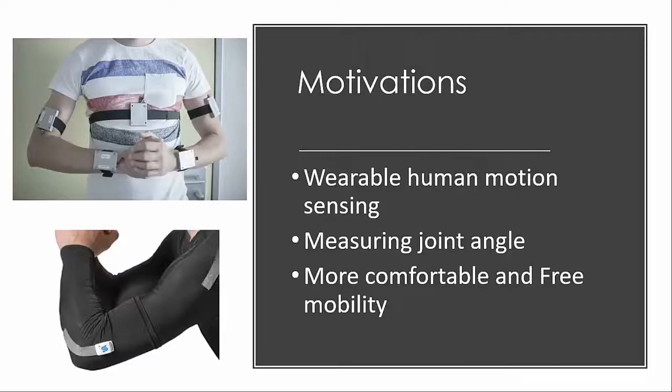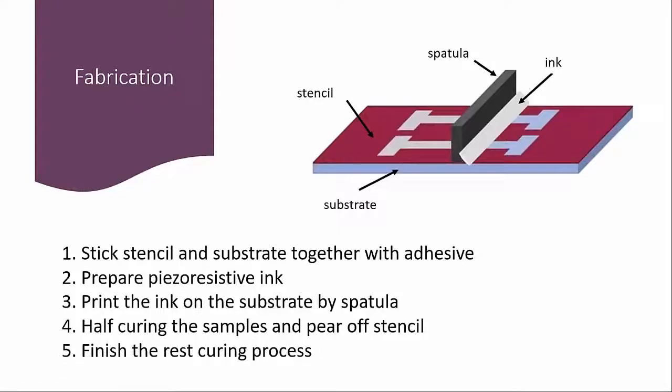How can we make it? I would like to move on to the fabrication process. The fabrication is basically based on stencil printing. First, I spray the adhesive on the stencil and stick it with the substrate. Next, I prepare the piezoresistive ink using a spin mixer and print it on the substrate by spatula. Then, I cure the samples at 70 degrees and remove all of the stencils. Finally, I finish the rest of the curing process.